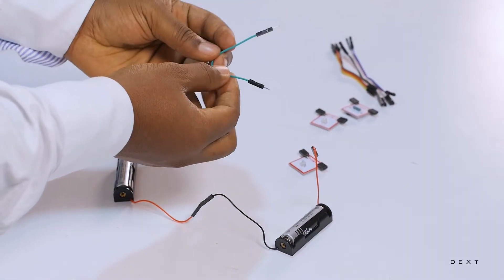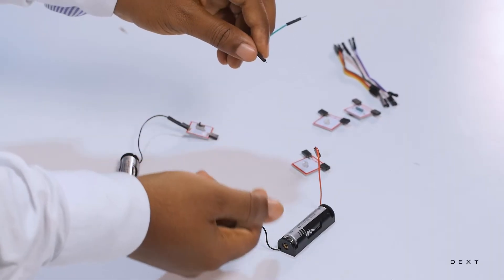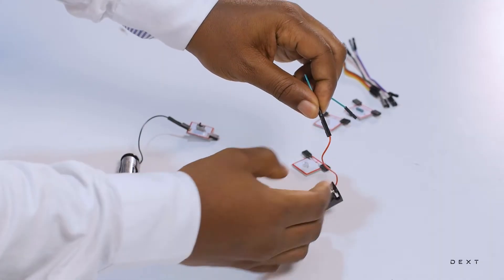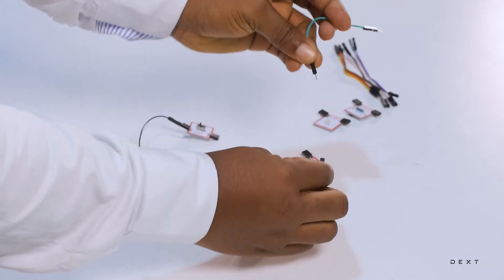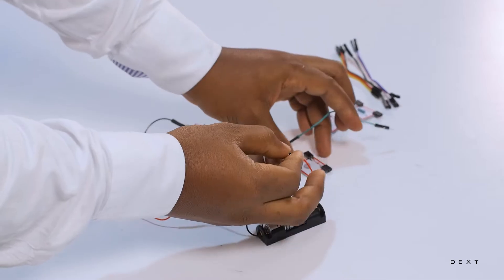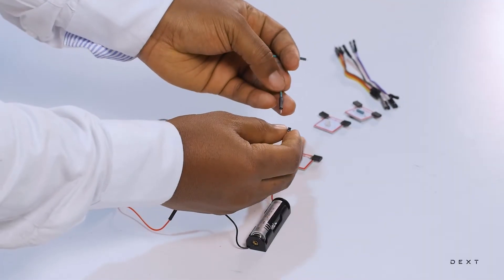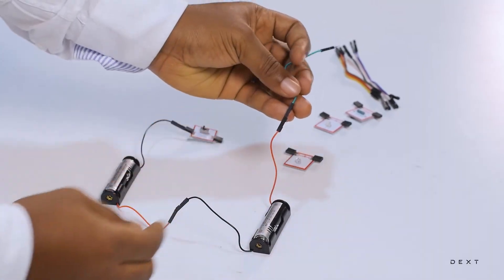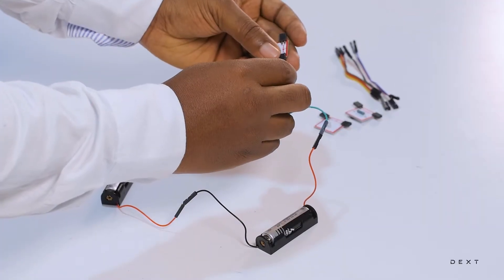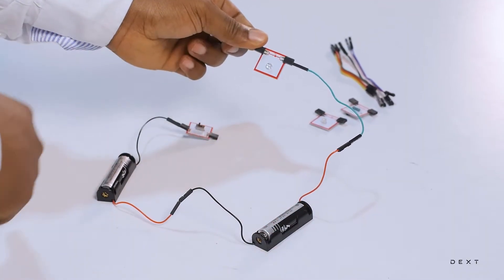Now we are going to take one wire. Just like we did our LED connection, we are going to connect it here. Note that the lead on this red wire does not have the metal, so you can't connect it to this component. That is why you need the male-to-male wire, so that you can do the connection. Once we are done with that, you can connect to your LED. Positive connected to that end of the LED.